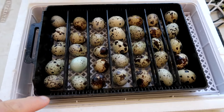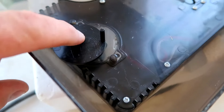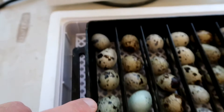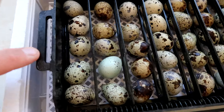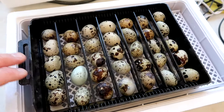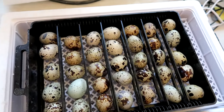There are 35 in here. There's a pin on top of the lid that goes down into this hole — it turns and makes the trays rotate, so you don't have to rotate them by hand twice a day. It does it automatically.